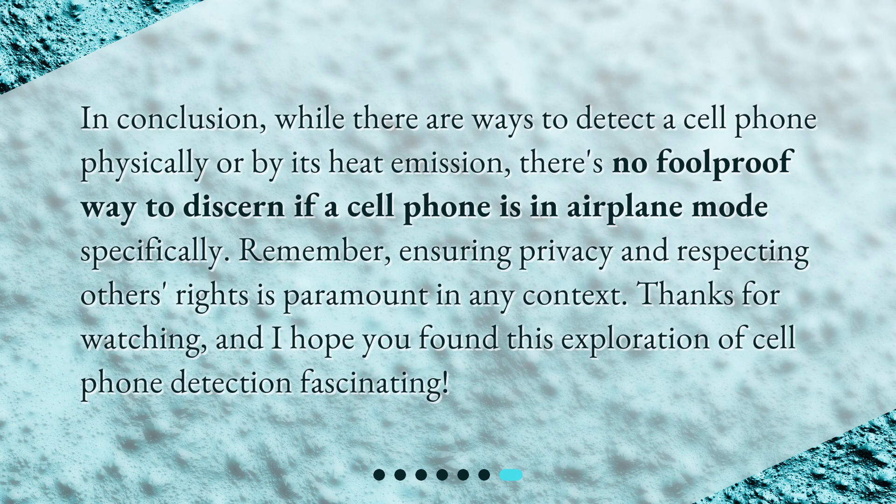In conclusion, while there are ways to detect a cell phone physically or by its heat emission, there's no foolproof way to discern if a cell phone is in airplane mode specifically. Remember, ensuring privacy and respecting others' rights is paramount in any context. Thanks for watching, and I hope you found this exploration of cell phone detection fascinating.